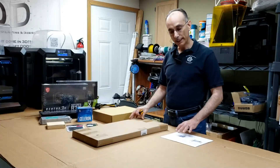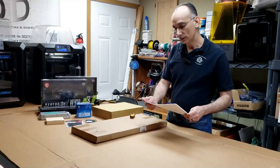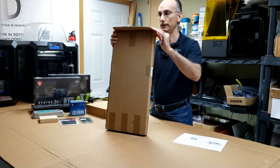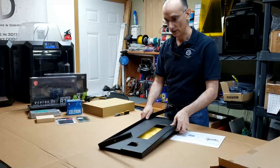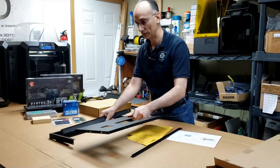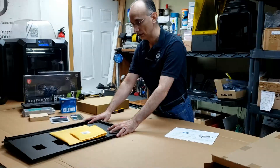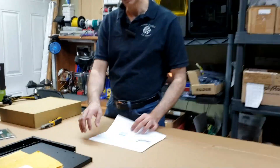I wanted to start with a frame I bought on eBay. This is an 8 GPU mining rig frame with the fan mount and this was $23.99 with shipping. This is the frame we're going to use to build this system — it's going to mount the motherboard, the graphics cards, the fans, and other accessories.